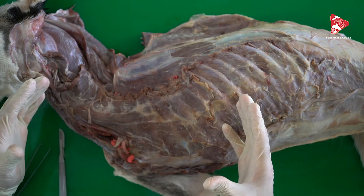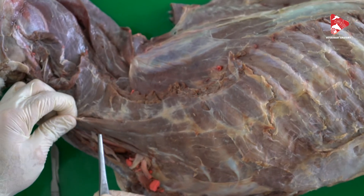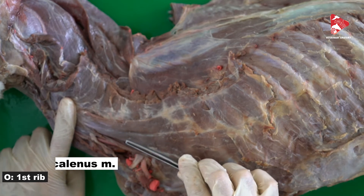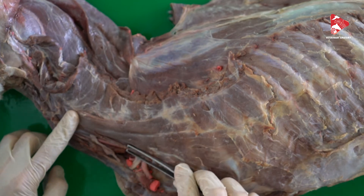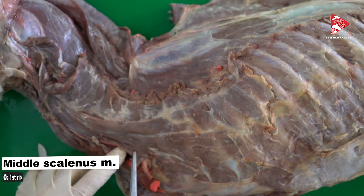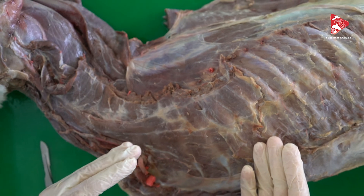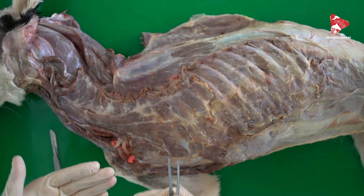In addition to the respiratory muscles, we also have some other muscles which can help with inspiration and expiration. A good example is the scalenus muscle. In the dog it has two parts: the dorsal scalenus muscle and the middle scalenus muscle. In other animals — for example the horse — we have the middle and the ventral scalenus, and in the ox we have the dorsal, middle, and ventral scalenus. In the dog we have just the dorsal and the middle. The dorsal scalenus extends between the lateral surface of the ribs and the transverse processes of the cervical vertebrae. Similarly, the middle scalenus extends from the first rib to the transverse processes of the cervical vertebrae. Contraction of these muscles moves the ribs away from the body, increasing the volume of the thorax cavity and helping with inspiration.